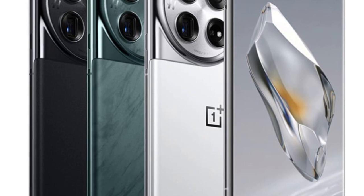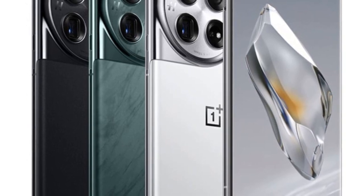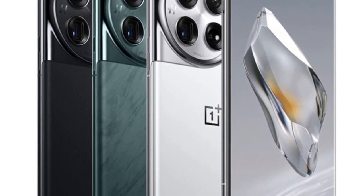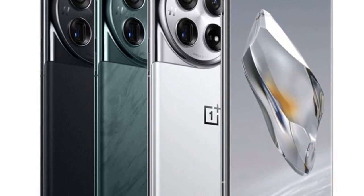The OnePlus 12 was recently launched in global markets, including the US, Europe, and India. Indian customers received their smartphones with a Day 1 patch.